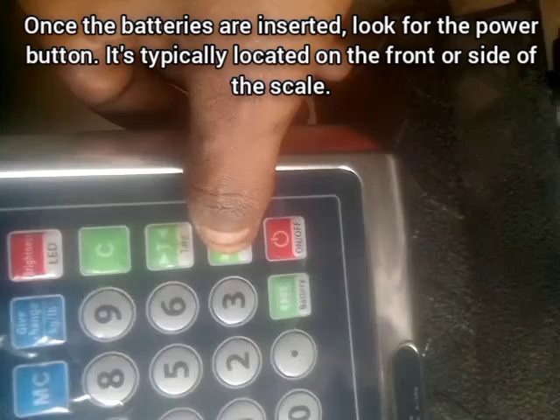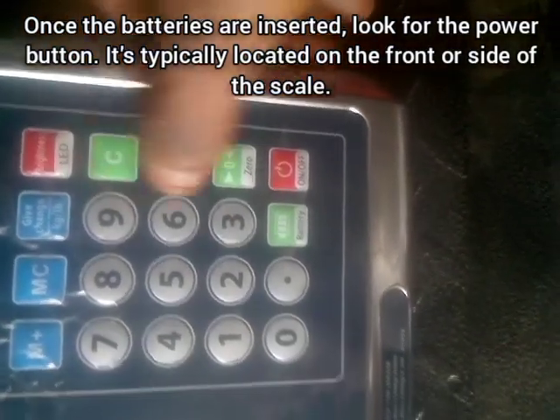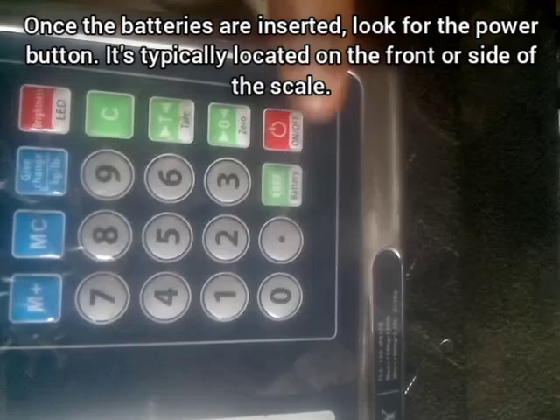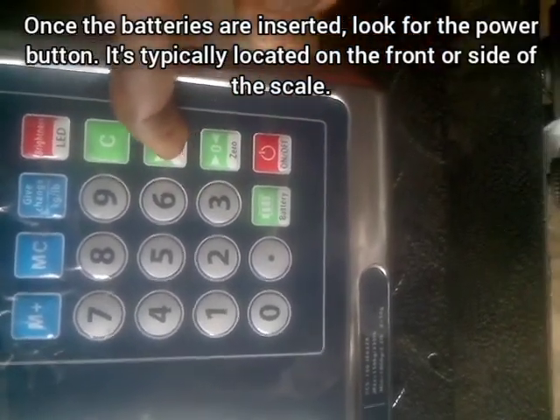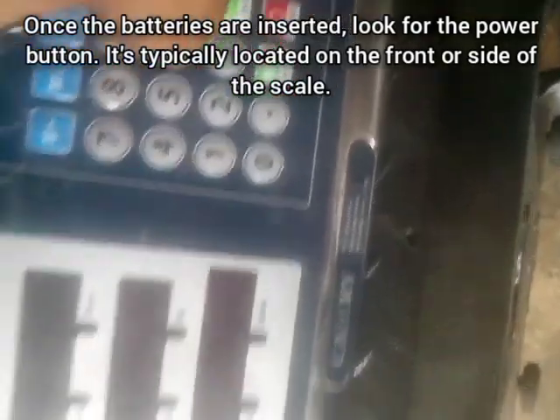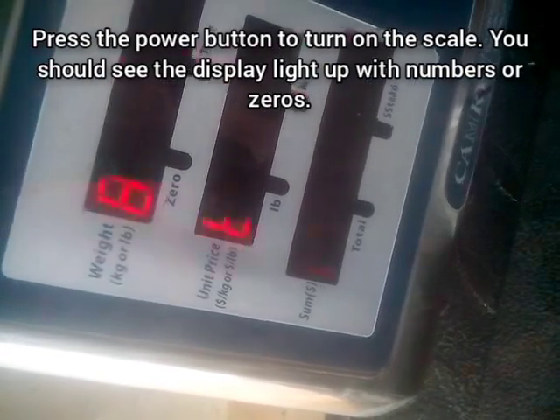The next step is to switch on the digital scale. This is easy — the power button can be found on the dashboard. Here is what a typical digital scale looks like. Here we have the battery indicator, and we also have the tare weight button, which enables you to reset the weight reading on your digital scale.